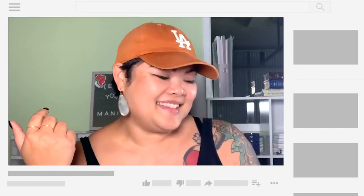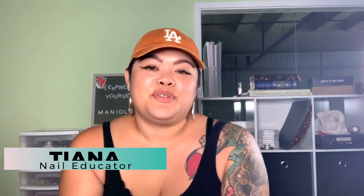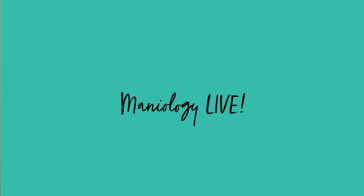Today is going to be really funny — it's going to be a riot, so hope you guys enjoy it. Hi everyone, it's Tiana. Thank you so much for joining me. It's Maniology Live Day.